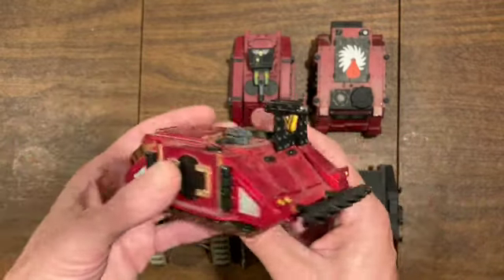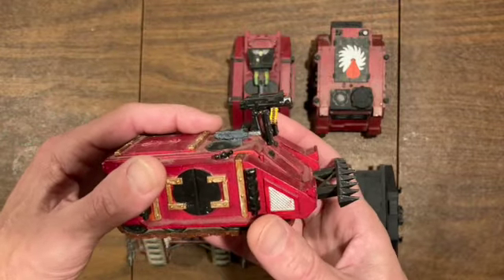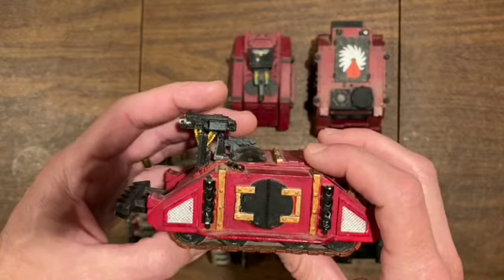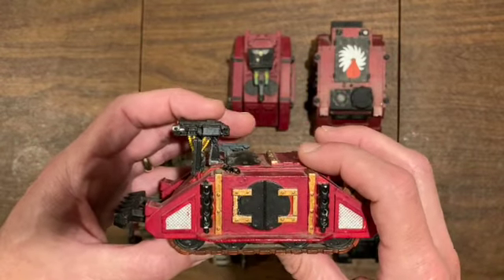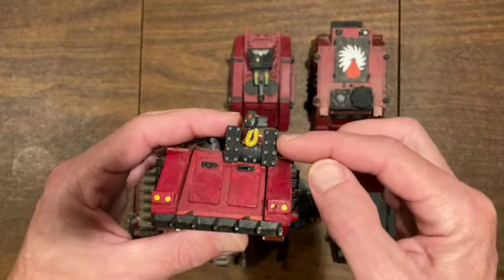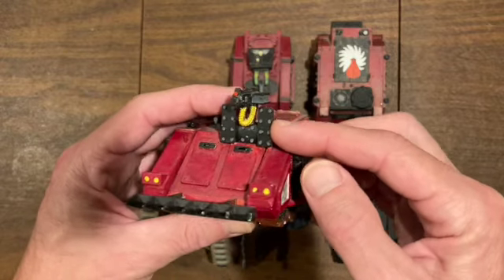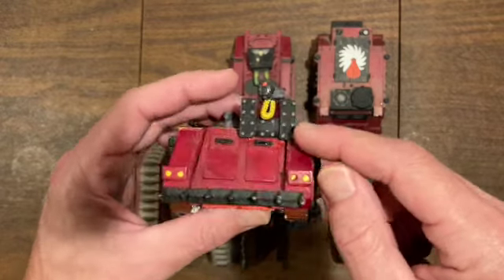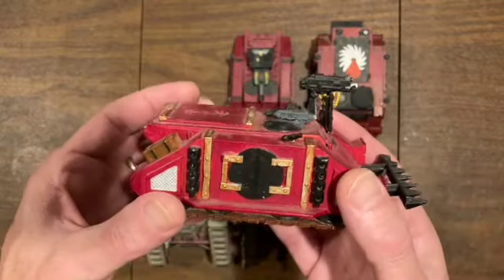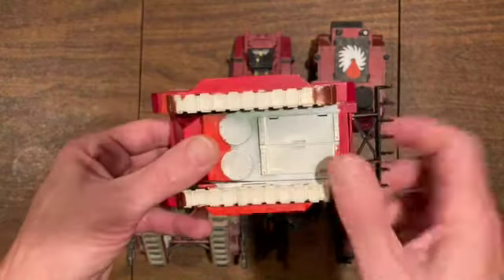...would probably not just have bolters on the top of the Rhino. So this is a metal heavy bolter attack bike piece that I put on here many many moons ago, and these are actually plates from the Orc Battlewagon - the old Ork Battlewagon from GW - that I used to make a gun shield. Other than that it's pretty much a straightforward Rhino.